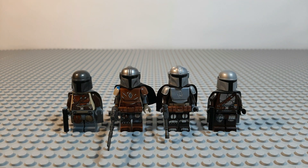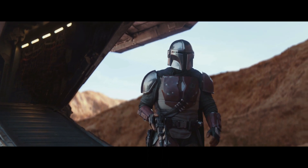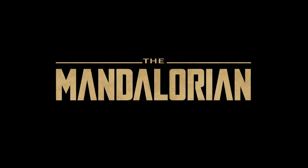Hello there, this is Todd from the Scoundrels Cantina and welcome to another custom Lego Star Wars minifigure review. In this video we'll be reviewing Luke the Other Scoundrels unofficial Lego custom Din Djarin the Mandalorian minifigures, which are based on the Mandalorian series.